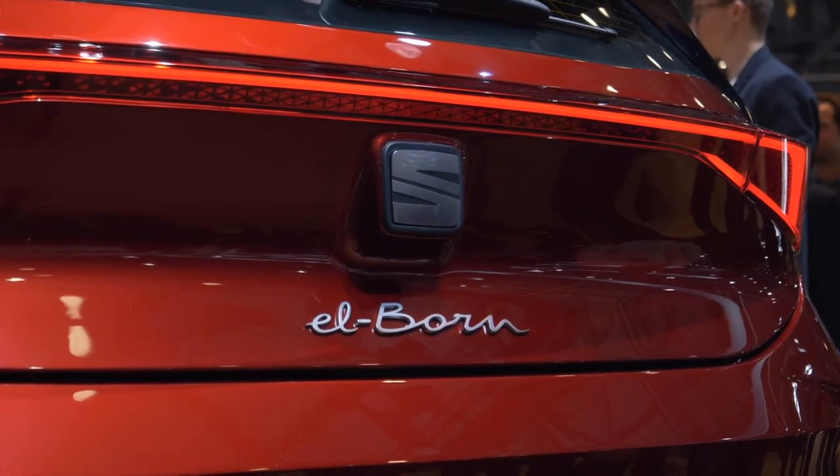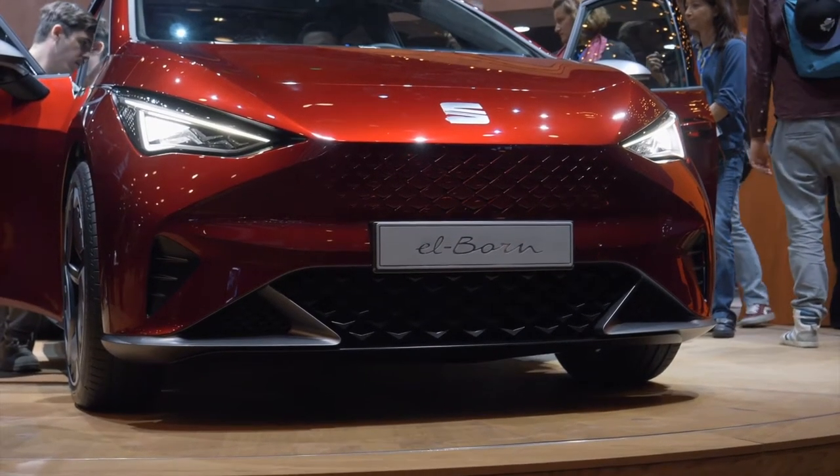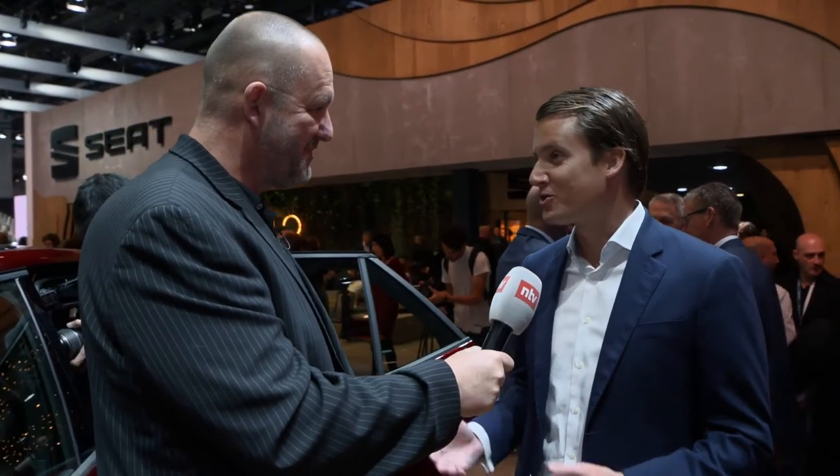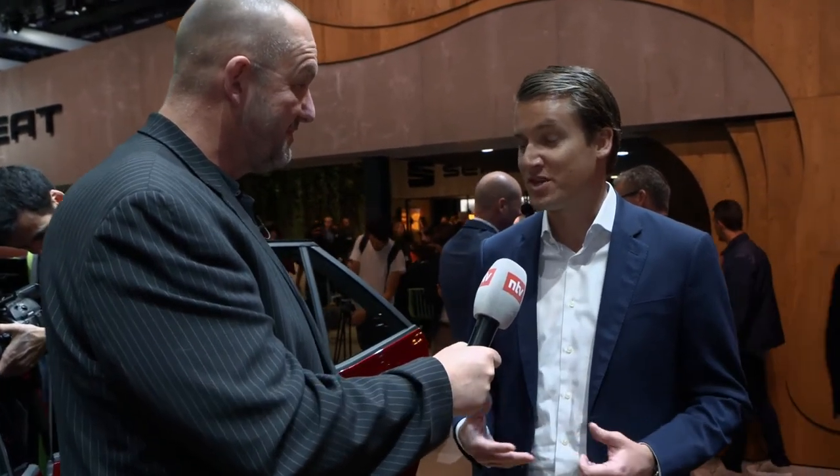Next to me now is Fabian Simmer, digital officer at SEAT. Fabian, you just presented the first fully electric vehicle of SEAT — how well prepared is that car for the future? Well, not only the car but the brand itself, because here in Geneva we are really showing our product offensive in terms of e-mobility.